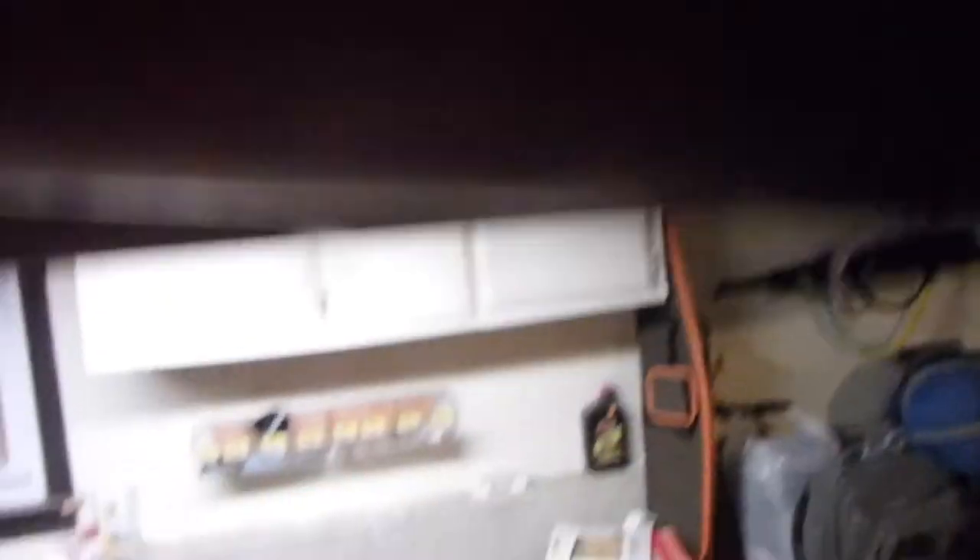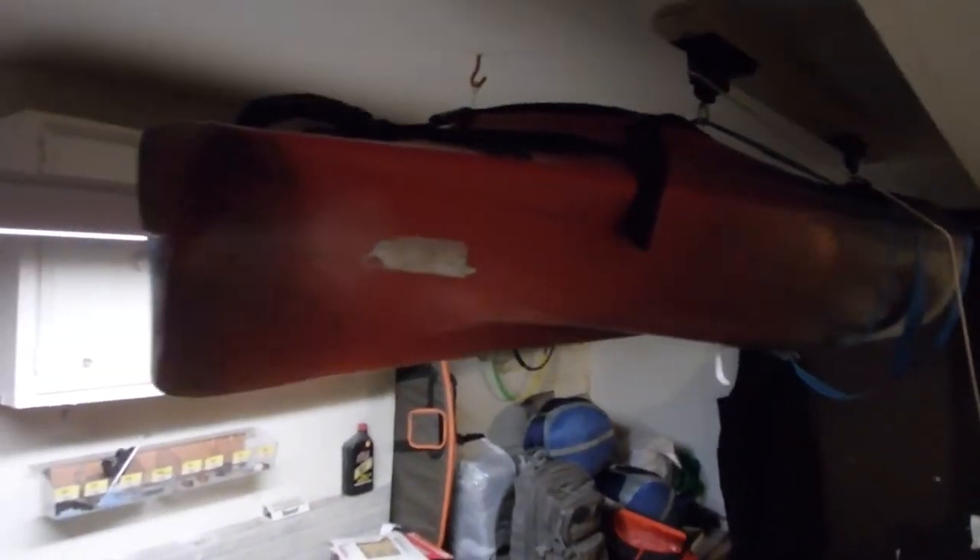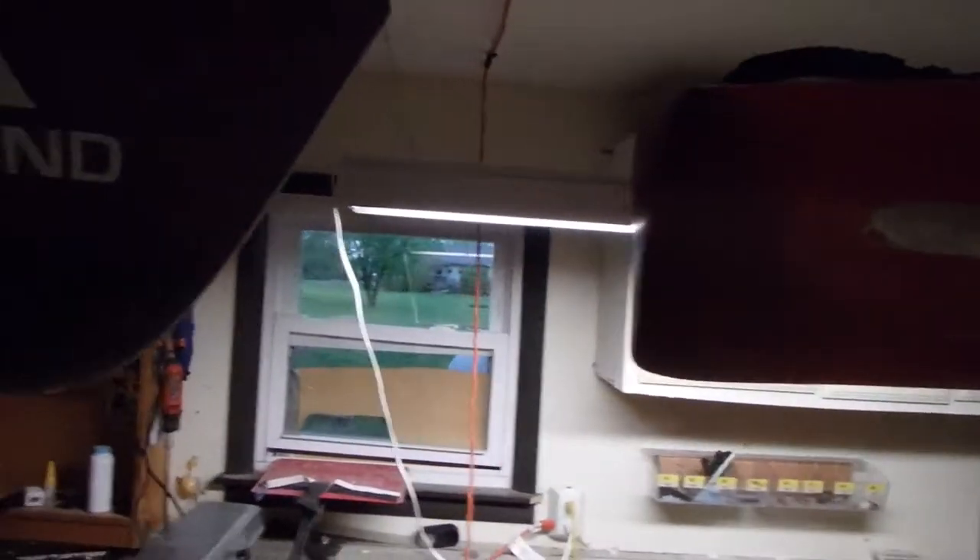I've got it set up with some of the Vipro Cooley devices — you've probably seen them all over Amazon. I think I bought these two for like 20-some bucks. It holds up to like 100 and some pounds and it allows me to put my kayaks up to the ceiling. Over here to the left we have my wife's Ascend D10, stored the same way.